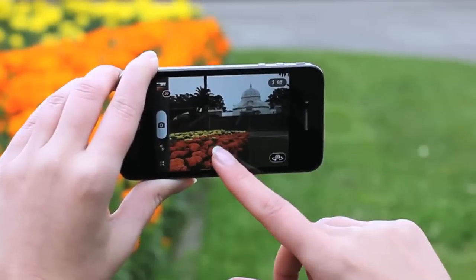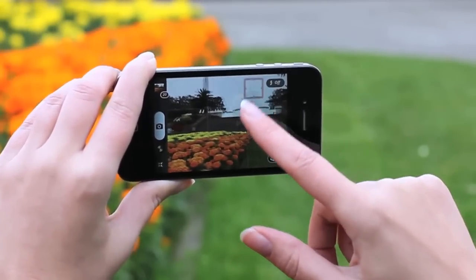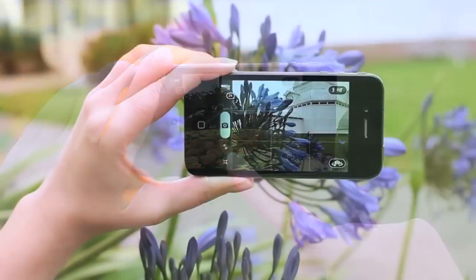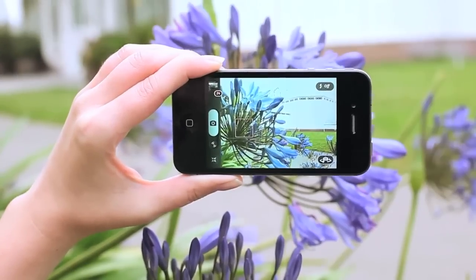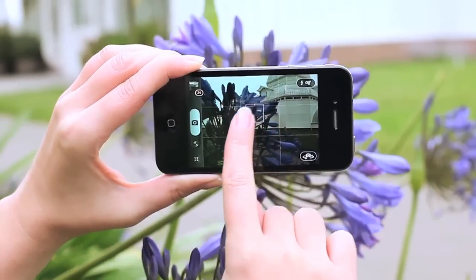Another problem with tap to focus was that it combined both focus and exposure in one point, which didn't work well if you were trying to shoot a picture where the subject and background were in different lighting conditions. Here I'm trying to take a picture of the flowers in front of the building, but when I tap on the flowers the building goes completely white. When I tap on the building the flowers go completely dark.